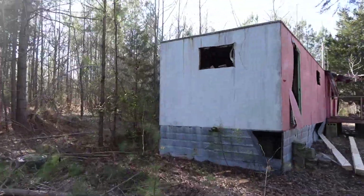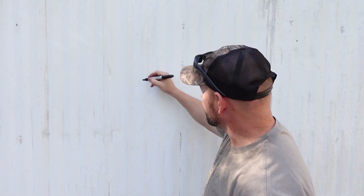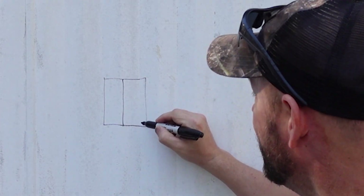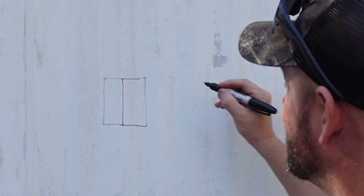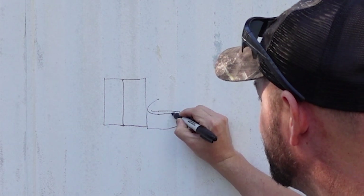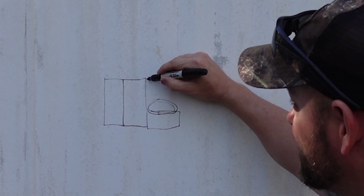Welcome to the whiteboard — this is how I'm going to explain the plan. We're putting a roof on this shipping container. This is the front of the container with the doors. Off to the right side is where the sawmill is going to go, right in this area here, with the saw going like that, and then we're going to put a roof — but we're going to do something a little unorthodox.